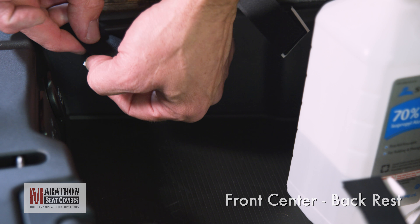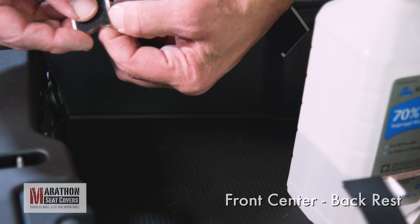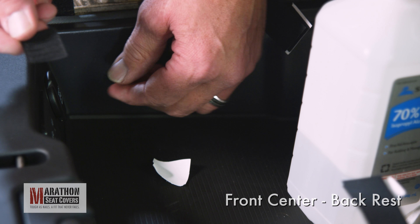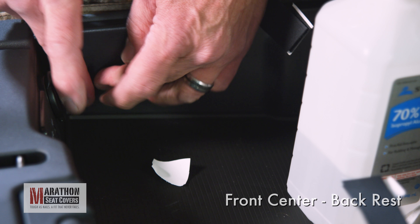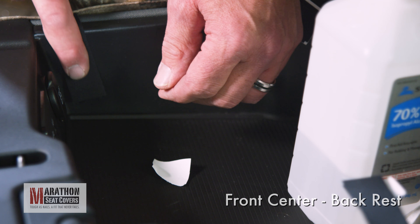The sticky back Velcro you will need is attached to each strap. Peel the paper backing off and stick it to the inside of the console. Push on the Velcro to make sure it sticks well. Some consoles will require multiple cleanings before the Velcro will stick.